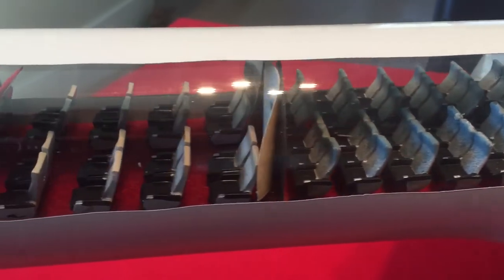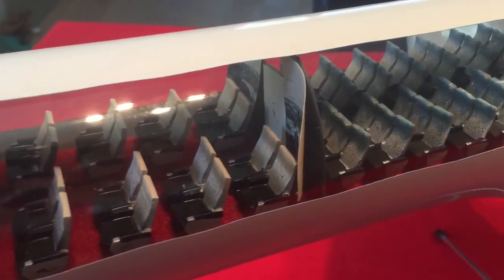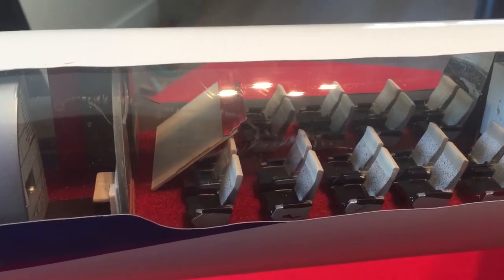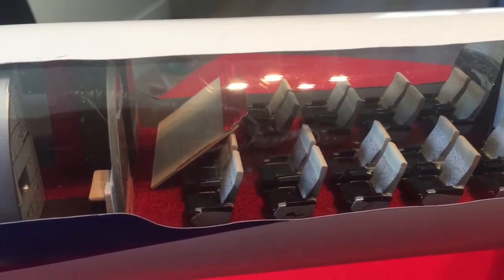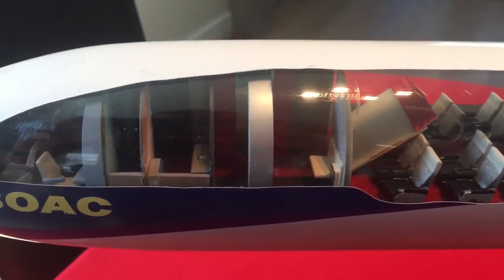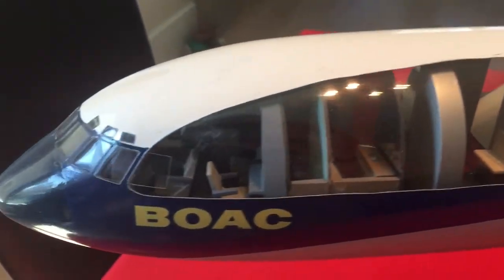Now, as we move forward here in the first class section, you can see there's a little bit of — that wall panel is peeling. Now this separator, which you can see, has just detached and is floating. That is the only loose item inside the aircraft. I believe it comes from the forward section there by the lavatory.